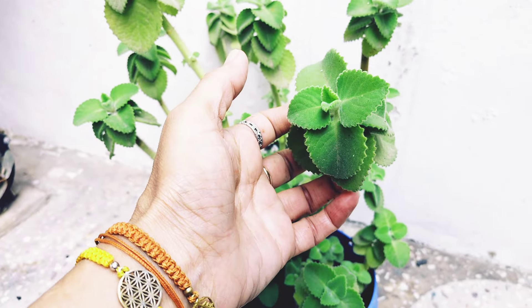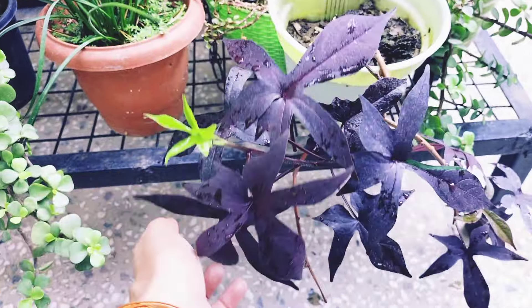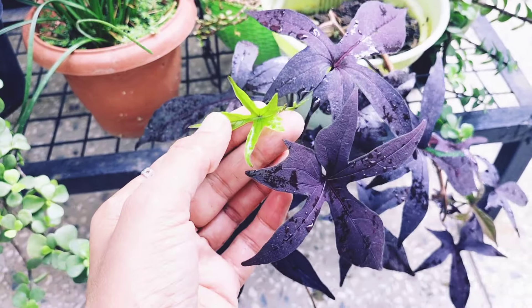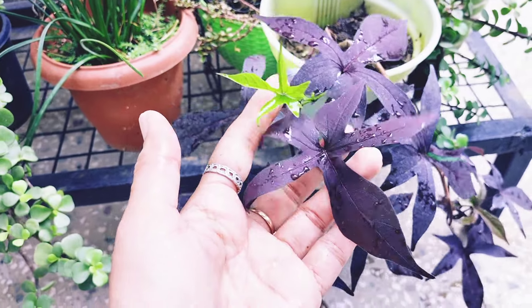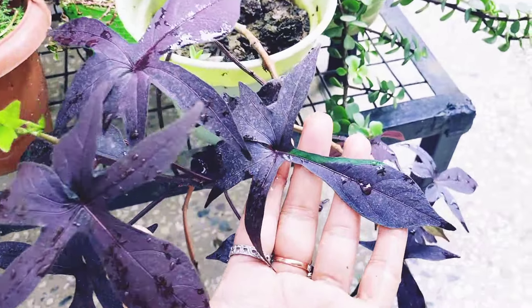These are sweet potatoes — you can use them too. After that you will see the sweet potato vine. Look at how the colors change — look at the purple, the green is so beautiful, and then there is also a yellow-leafed variety. Look at the leaves!